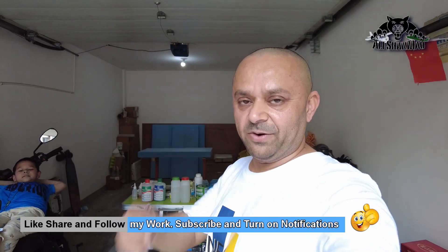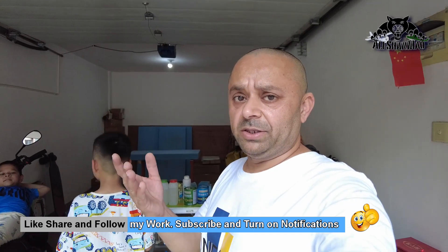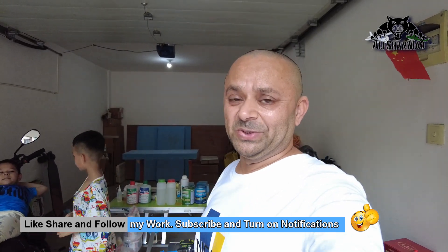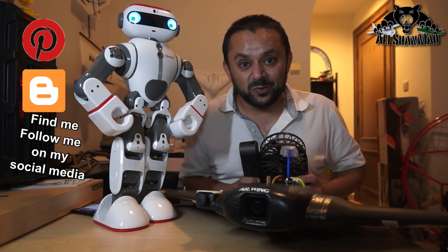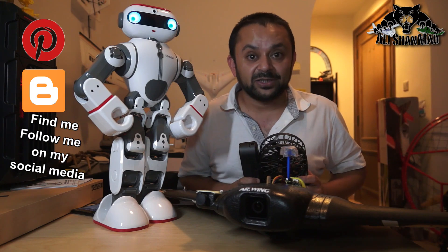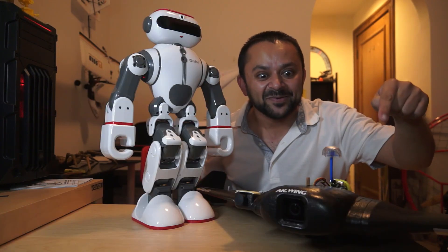Wait for our next vlog where you can see more of our progress. Thank you very much for watching — don't forget to like this video and subscribe to my channel by turning on all notifications so you stay updated. Thank you for all your support. I post regular fresh content on my channel just for you — hit that like button!